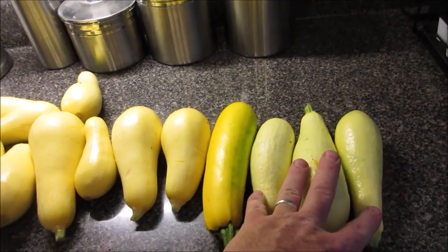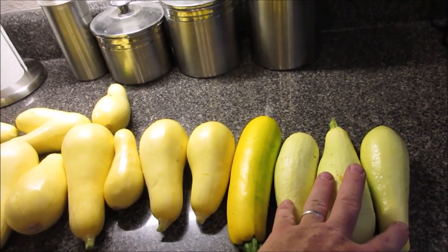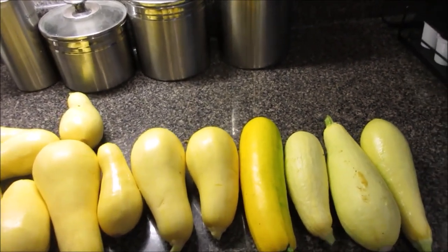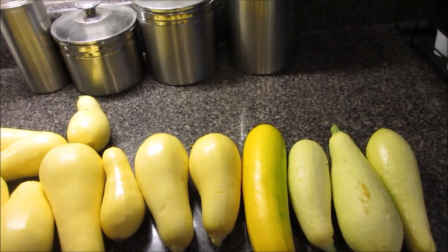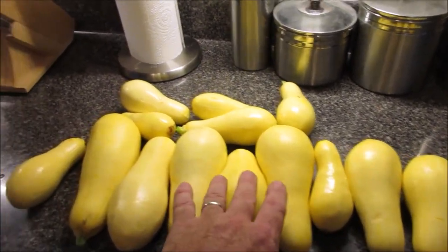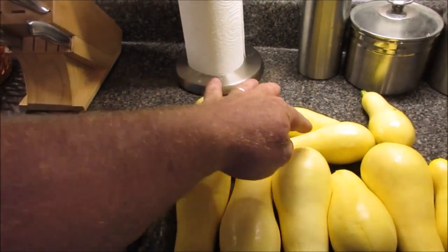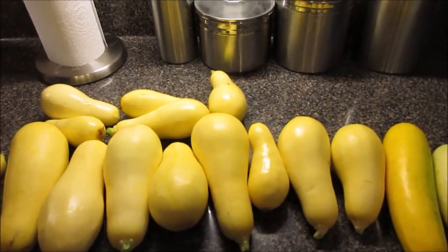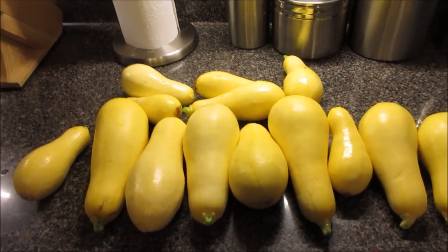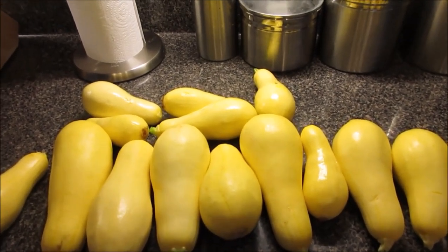Over here you've got three edible-size squash out of nine plants, so that's one third produced today - one squash for every three plants. On the Madison's Cross side: one, two, three, four, five, six, seven, eight, nine, ten, eleven, twelve, thirteen, fourteen - we have 14 squash out of 16 plants. That's a higher percentage of production per plant.